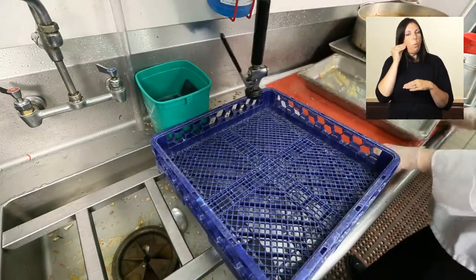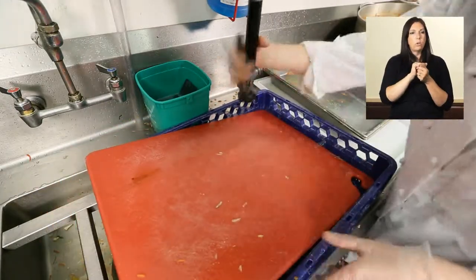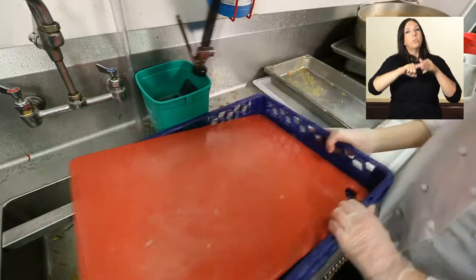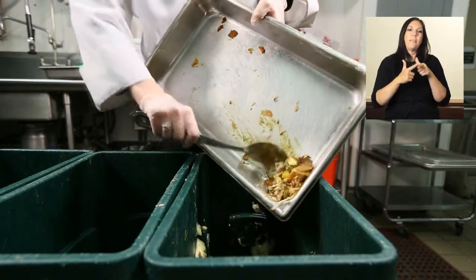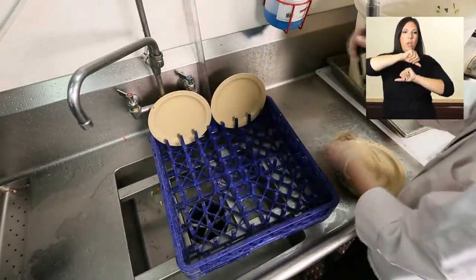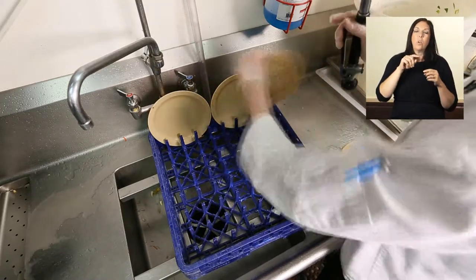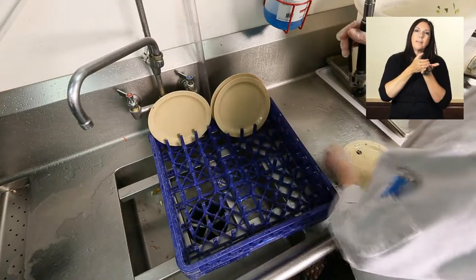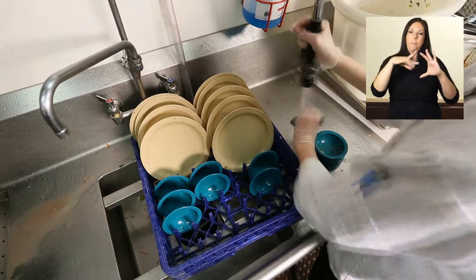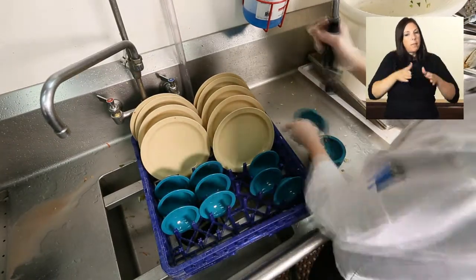Many of the same basic practices for dishwasher use at home apply to commercial dishwashers, yet the stakes are high to get this right. To get the cleanest dishes, start by scraping leftover food from the dishes, then stack dishes in dish racks. Do not stack dishes on top of each other, as this will not allow water to circulate properly. To keep them from filling with water and dirt, glasses, cups, and bowls should be turned upside down in the dishwasher. Plates and flatware should be stood up edgewise.